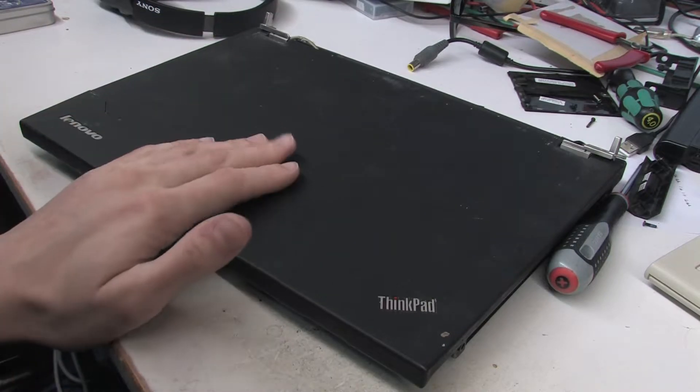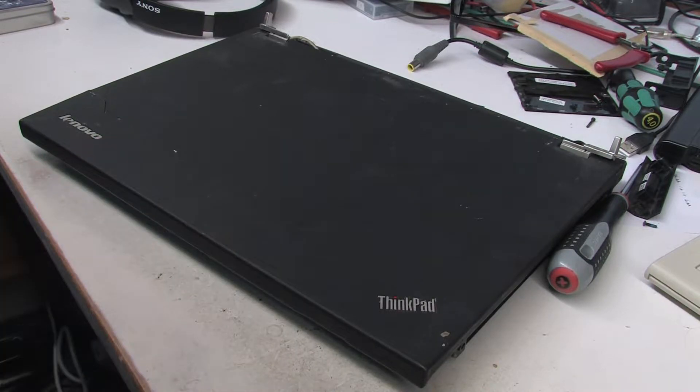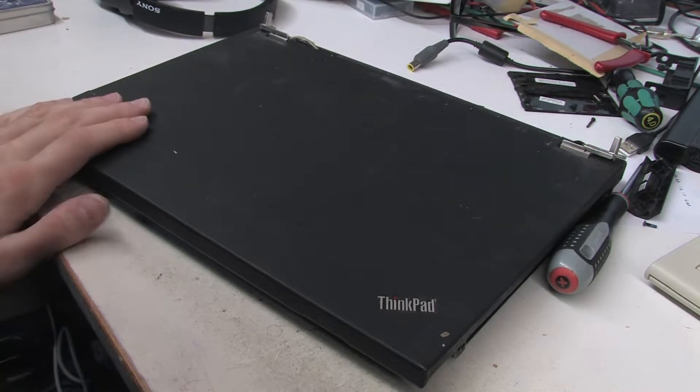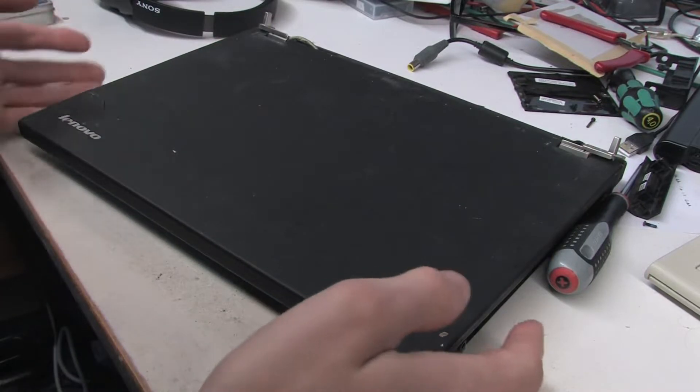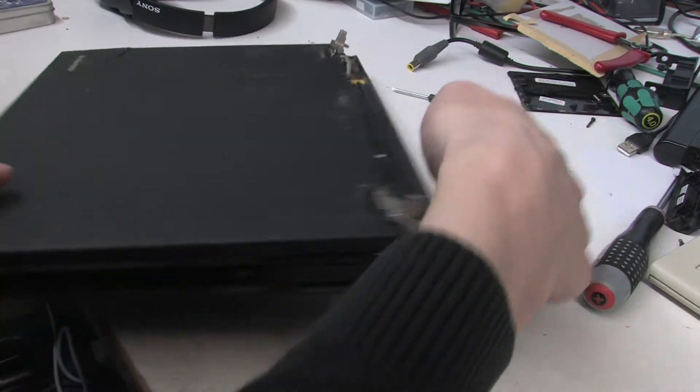A few months ago I made a video about this computer — a Lenovo ThinkPad T420, a laptop from the early 2010s. I bought it on eBay a few months ago and it's been a really good machine. It's quite well used but in decent condition and came with a virtually new battery. I upgraded it with a spare 500GB SSD. You will have to excuse the slight crack in the lid — I managed to drop it and break the lid, but the rest of the machine survived.